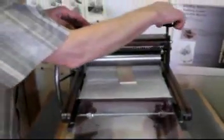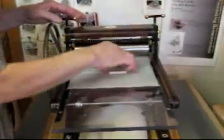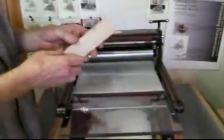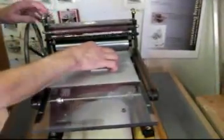I'm going to test using the relief block first and set my pressure. I'll take a block that's the same thickness as the woodcut I made — about a quarter of an inch — and roll it through until it seems firm. You don't want to crush a woodblock.